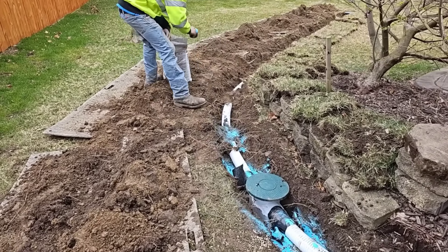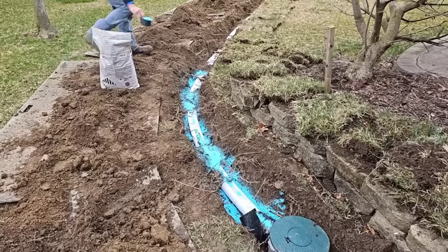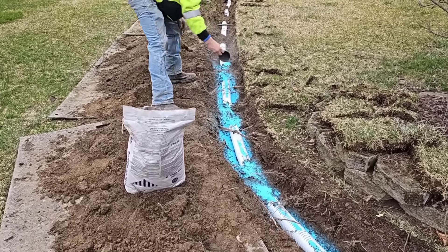Tree roots are the number one enemy to any drainage system. You have to go to great lengths to keep those tree roots from clogging your system.